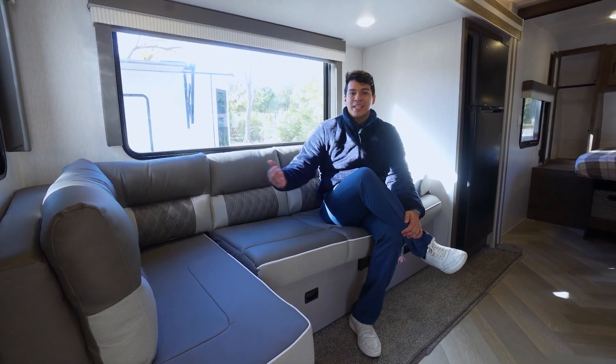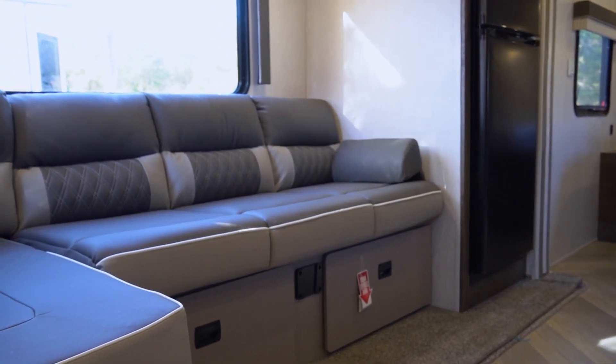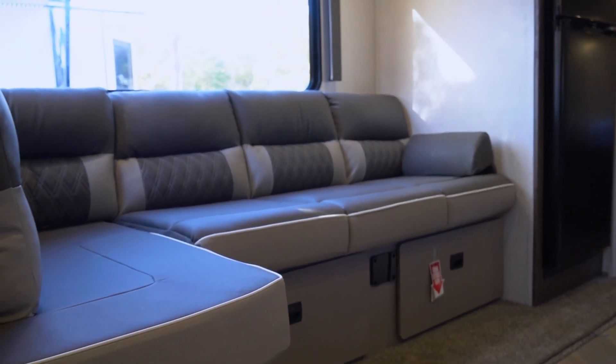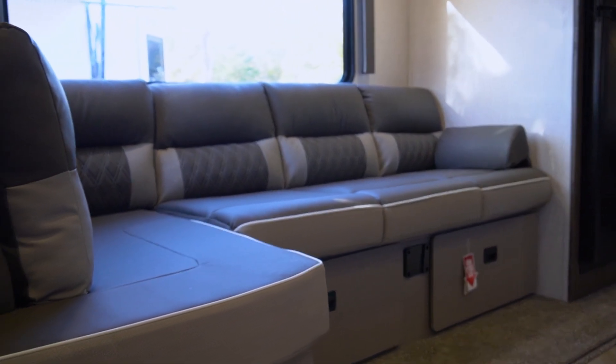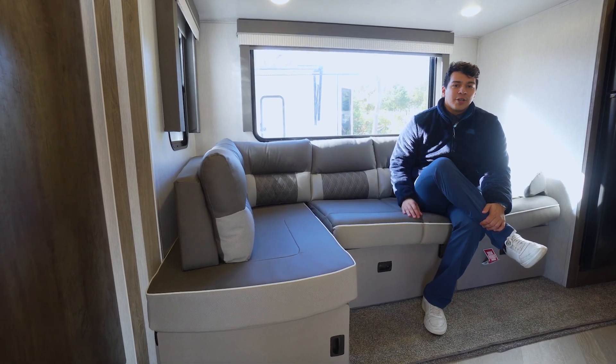It's going to be flexible for sitting and for dining. It does have a table that attaches here at the front, or you can turn this into a large sleeping space. This is also encapsulated by this large slide that includes the fridge here. It just makes this coach feel a lot bigger and really makes it the ideal couples coach.